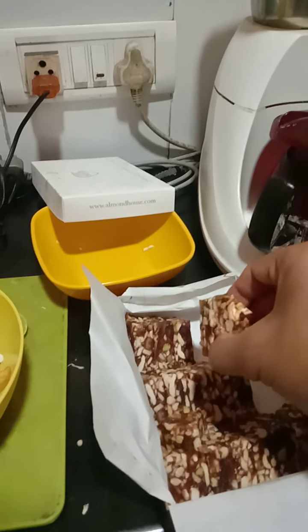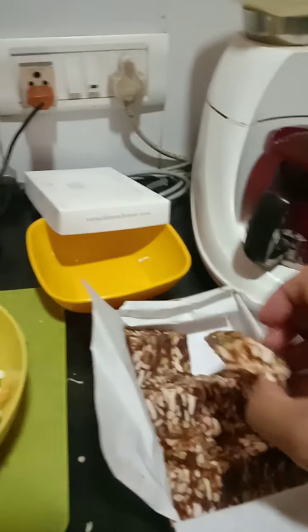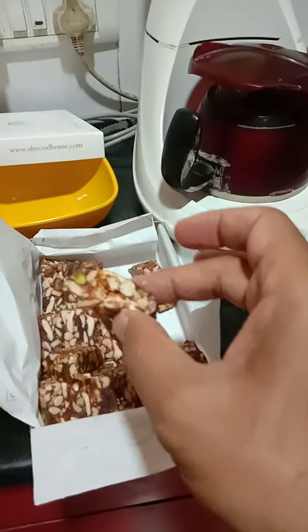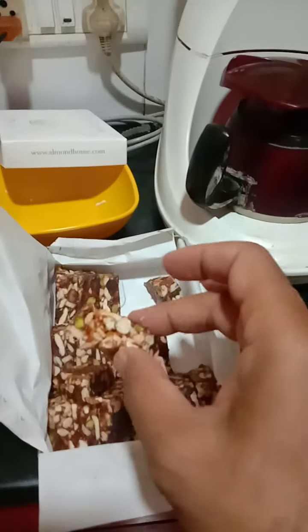It's so mouth-watering, wow! Whatever sweet we are eating, you can eat either one piece or two pieces — it doesn't matter — because anyway this is all dry fruits made with anjir base, and this is one of them. So the beginning of the breakfast comes with this.